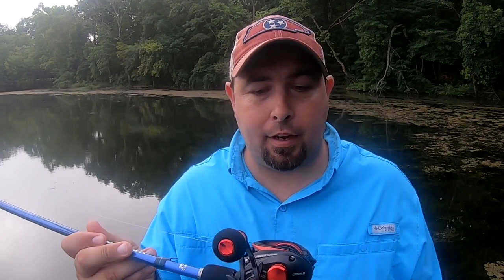So you've either got your first bait caster or you've had one for a while and you're really struggling with it. In this video, once and for all, I'm going to show you all the ins and outs on how to master this bait caster and keep that dreaded backlash and bird's nest out of your life. It's not that hard, I promise. You can do it — stay tuned, this one's going to help you out.